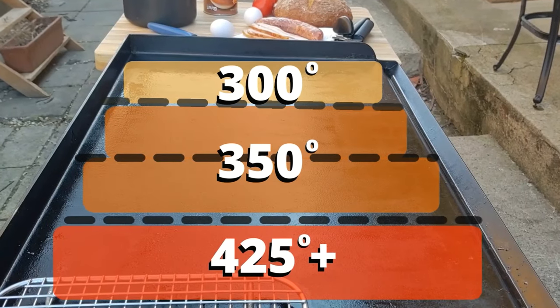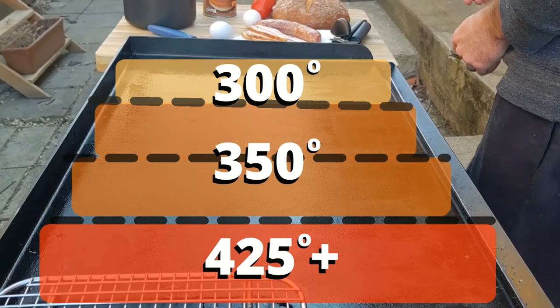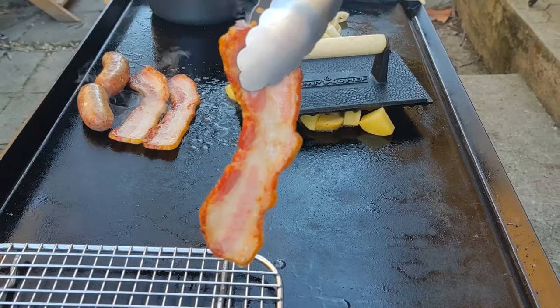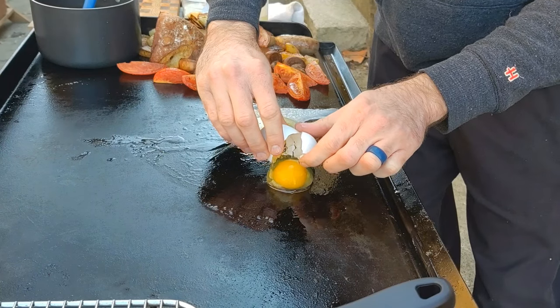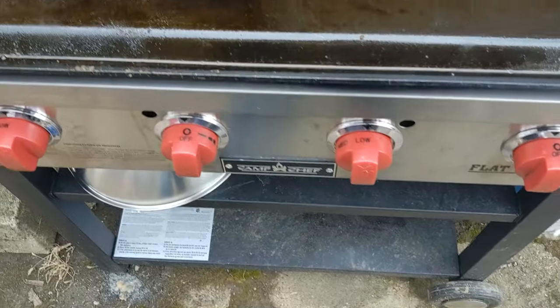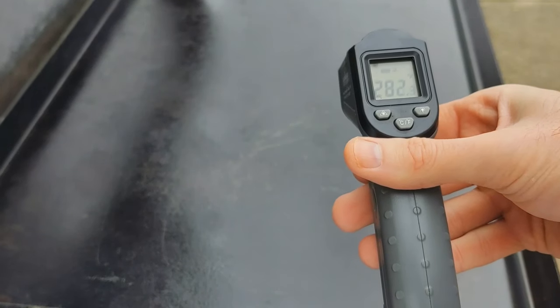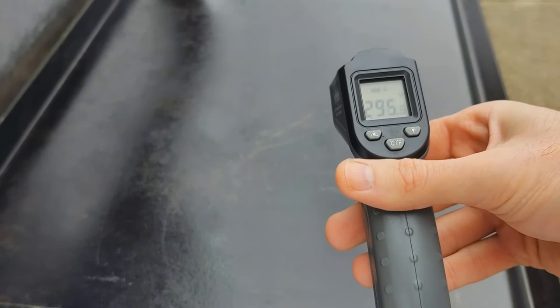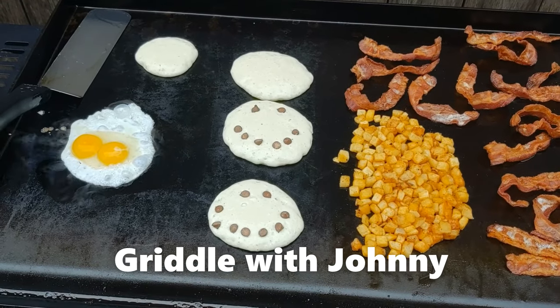Welcome back friends. Here is a general overview of what temperatures I cook different food at on the griddle. If you're new to griddling and you haven't seen one of my videos, I always cook by temperature, not by the knobs. I don't go by low, medium, high. Use an infrared thermometer, get the temperature of the griddle, cook by that. If you don't have an infrared thermometer, I got a link in the description — I highly recommend you pick one up. I have other videos about that.